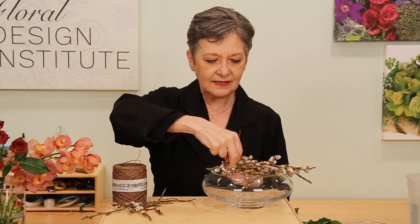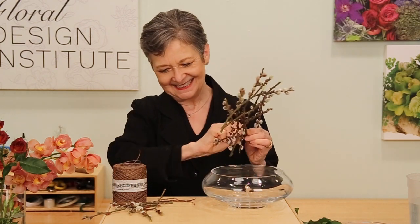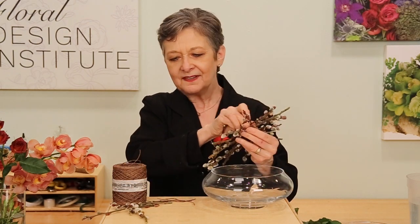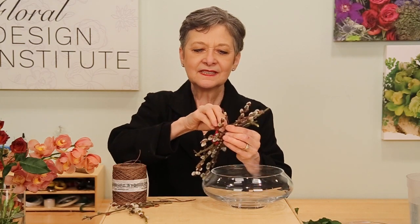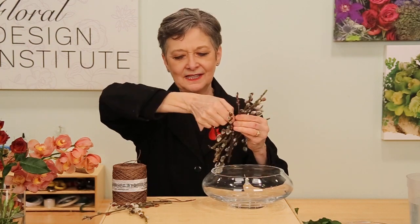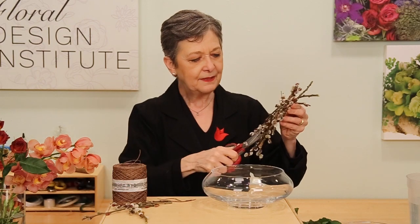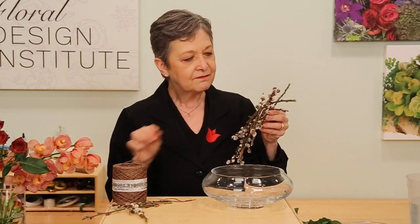Then just lashing the branches together, binding them, repeating, and filling in so that the grid itself becomes a beautiful design element, part of the arrangement. Then once you have everything in place, going back and just clipping down and folding it so that it doesn't poke anyone.